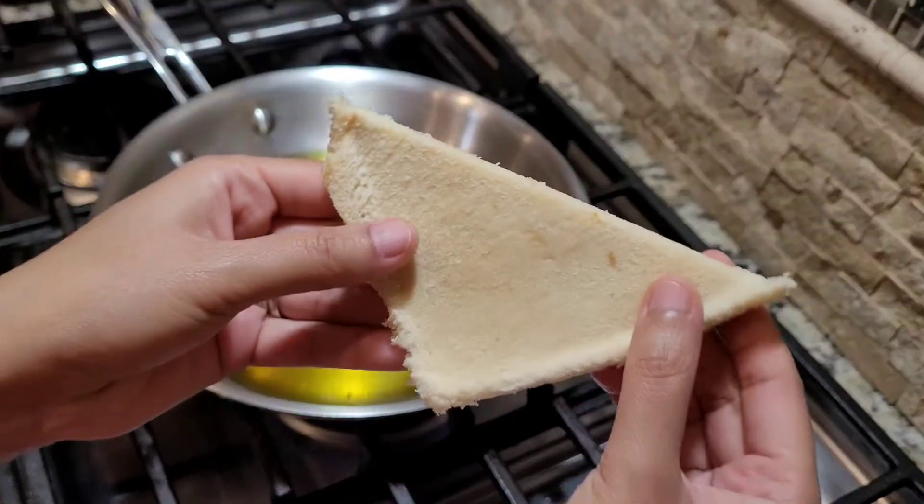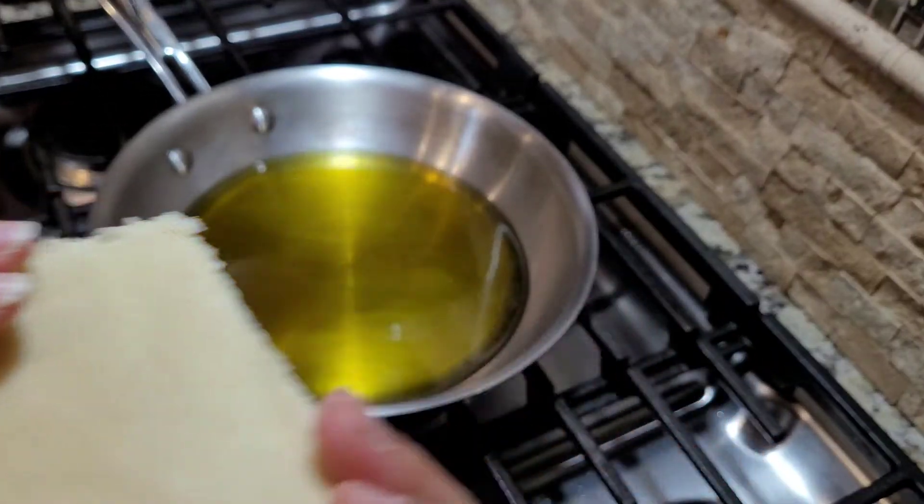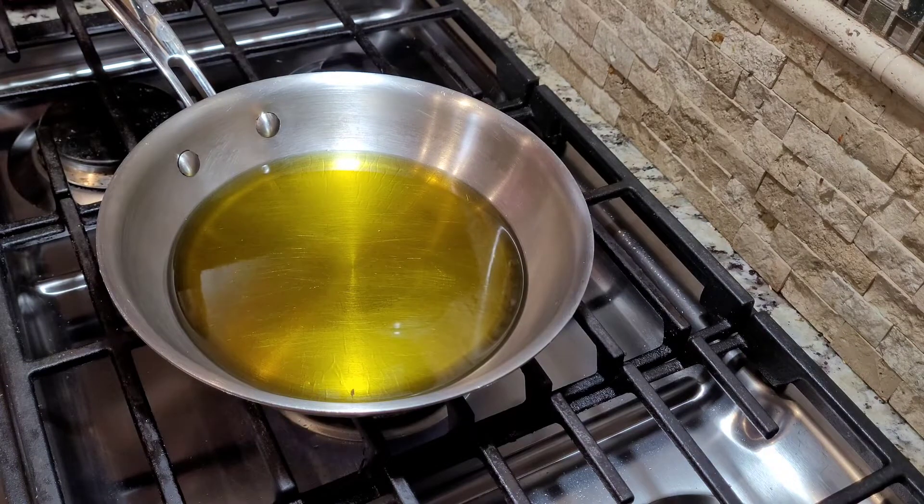So what I want you to do is take this bread slice and dunk it in the prepared batter — dunk it in nicely. And then I'm going to gently, very very gently, put it in the oil, just like that.